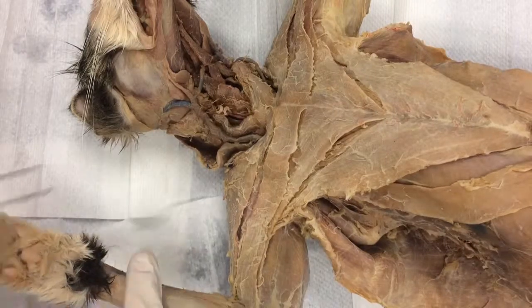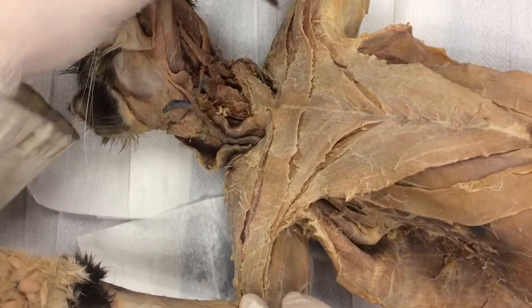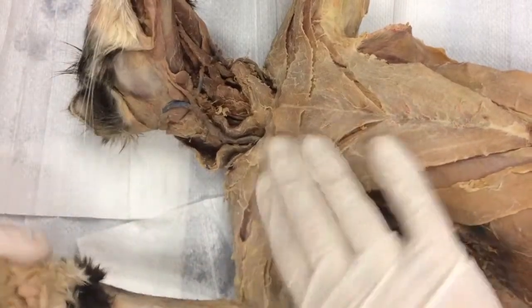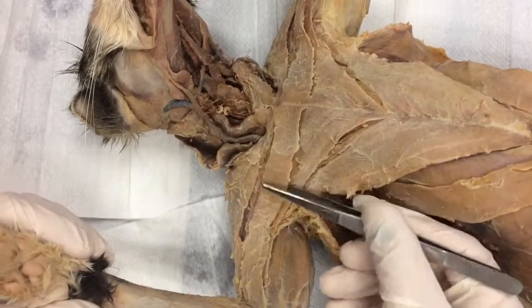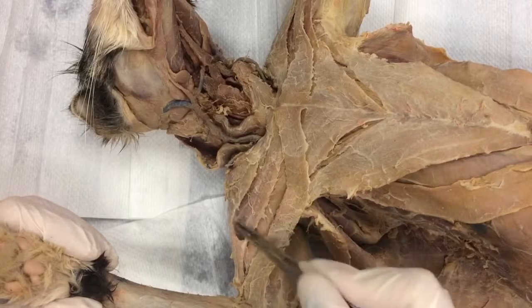Before we can do deep chest, we have to dissect one shoulder muscle right here. It's called clavobrachialis — its other name is clavodeltoid. And if you did pectoantebrachialis, the line should be incredibly obvious.